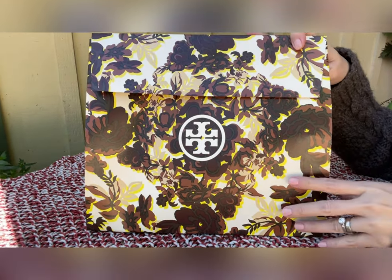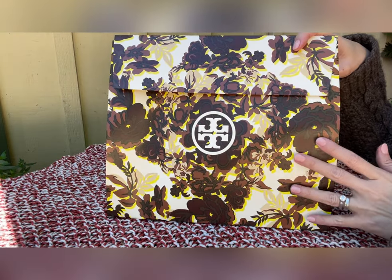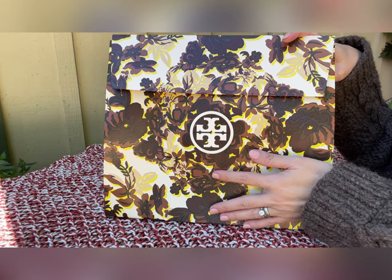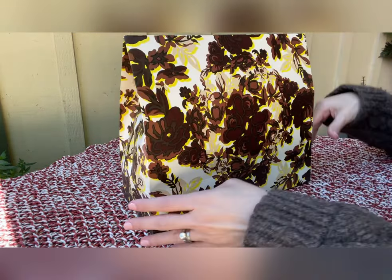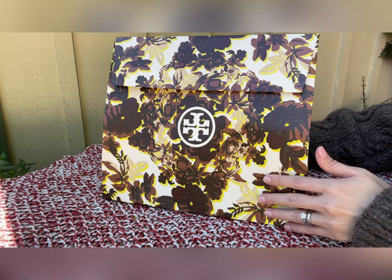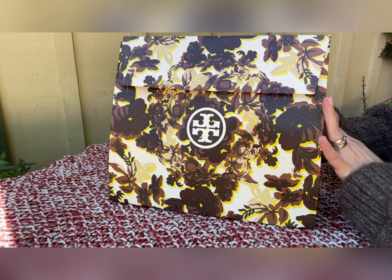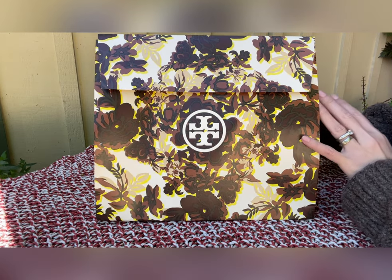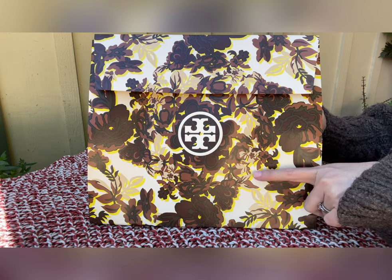This is different from the last time I purchased from the boutique. Apparently they change the design of the gift bag every couple of months. I always like the gift bag from Tory Burch because they're always pretty. It's not a plain gift bag like Coach. With Tory Burch, they change it every few months. This one looks like more of a brownish and yellowish color.